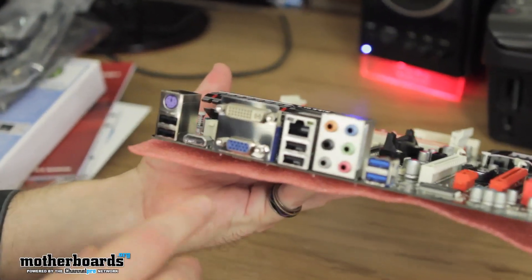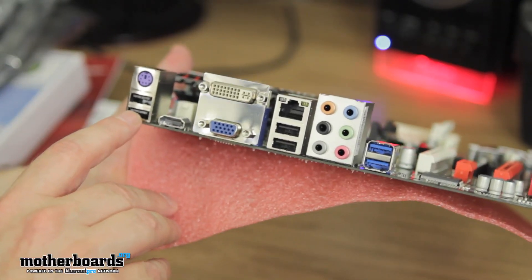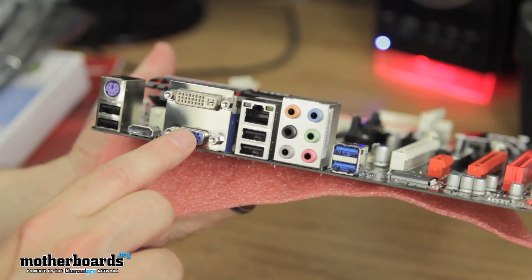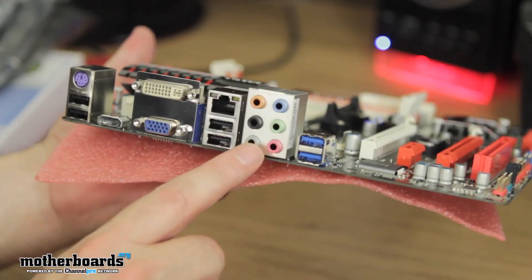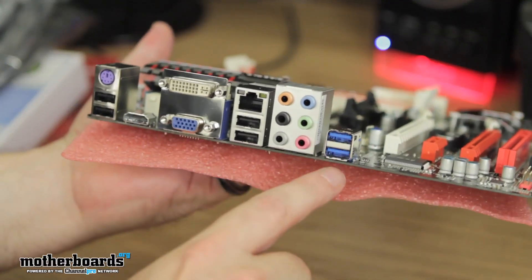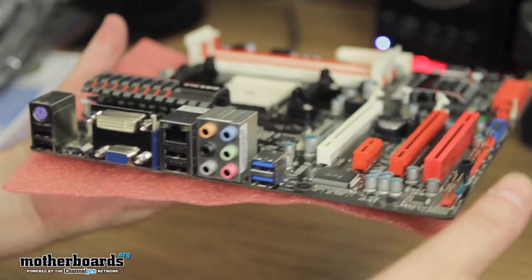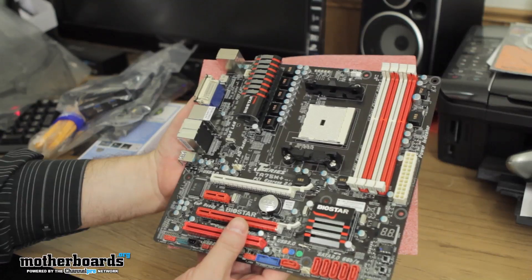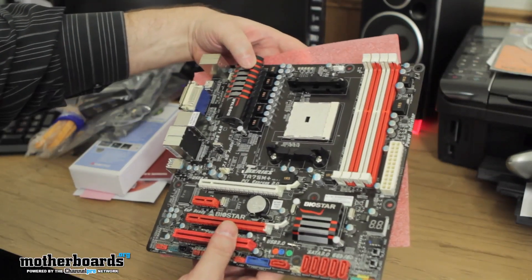Now let's flip it around and take a look at the rear I/O — fully decked out, pretty cool little chrome back panel. Standard USB ports, a PS/2 keyboard port, DVI, VGA, a couple more USB ports, LAN, and all of your analog audio. We saw the breakout cable for your digital audio earlier. And there are a couple more USB 3.0 connectors here, with two more on the breakout box. That's everything that comes in the box — I think the TA75M Plus is going to be a winner. It's one of the best motherboards I've seen from Biostar yet. Thanks for watching the unboxing; we'll have the full review here at the Motherboards.org YouTube channel soon.